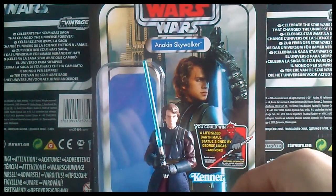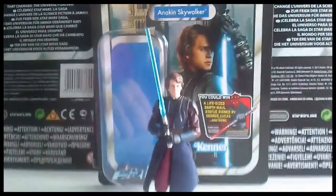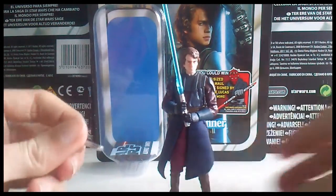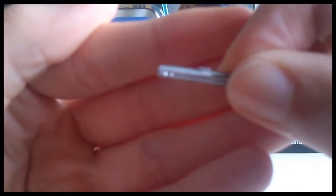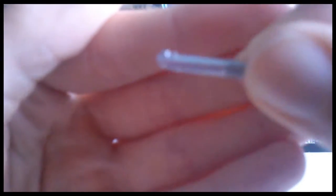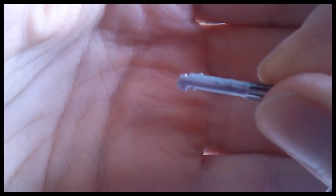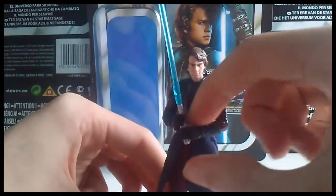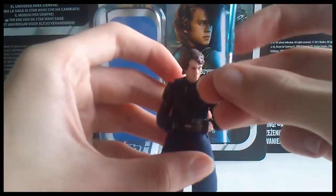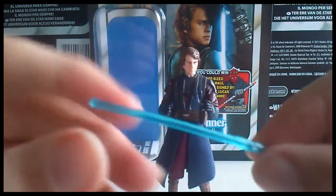He doesn't come with much — just his lightsaber and a hilt. It is a fairly standard Anakin Skywalker lightsaber. There's no peg on the hilt, so you can't insert it onto his belt, and there's no hole on his belt either. He does also come with his ignited lightsaber, which is standard for Anakin — we all know what lightsaber this is.